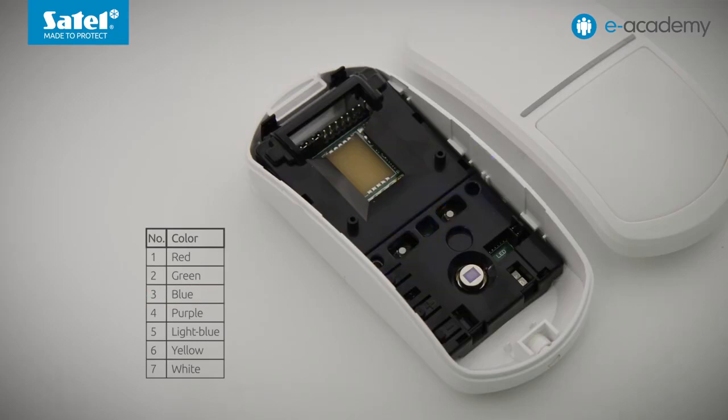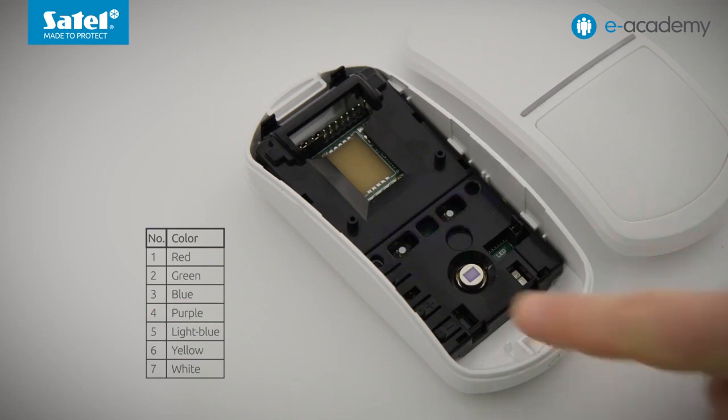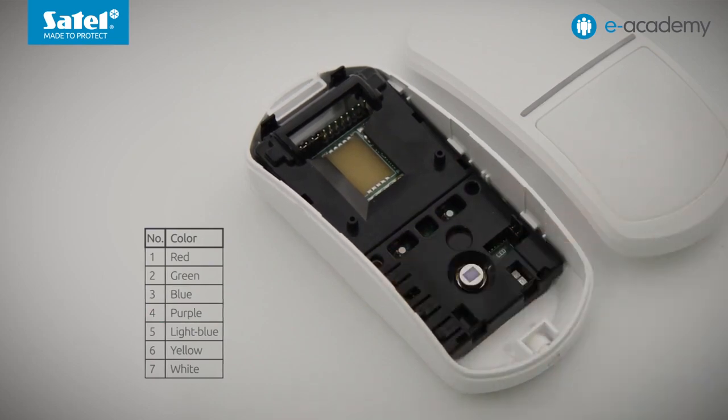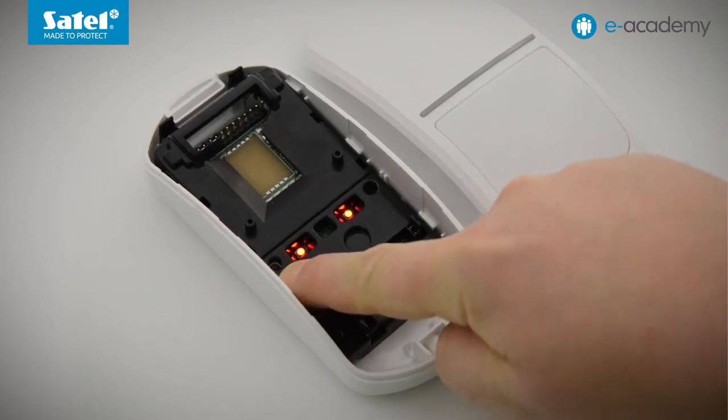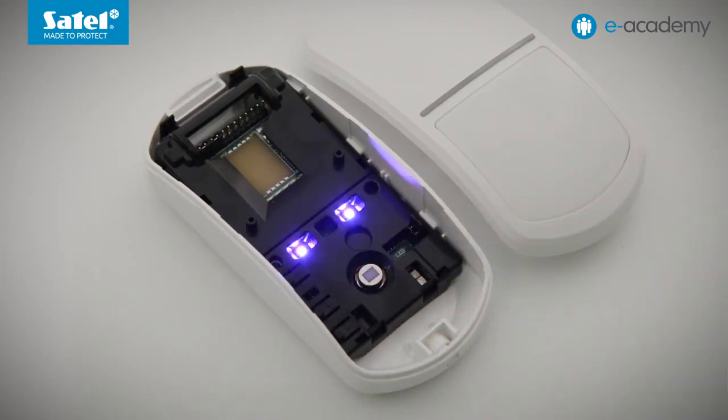Let's set the purple color, for example. To confirm the selection, press MODE. The LED flashes red, which means we are back to the list of functions. To exit the configuration mode, press and hold down MODE for more than three seconds. You will exit the configuration mode automatically 20 minutes after the last operation. From now on, the LED indicators will light purple when signaling alarm or trouble.